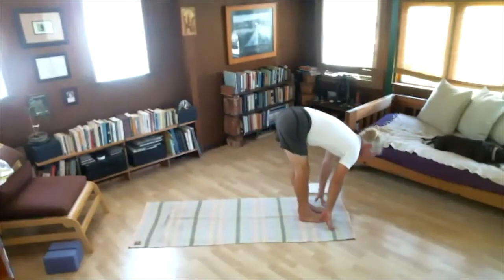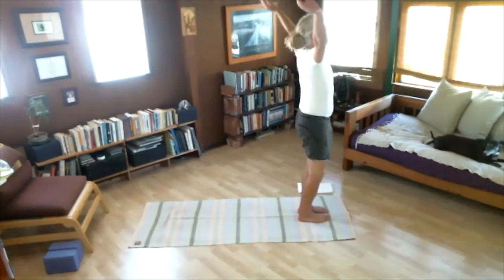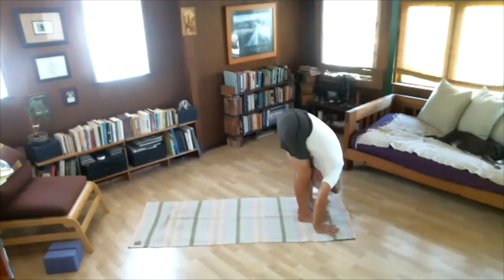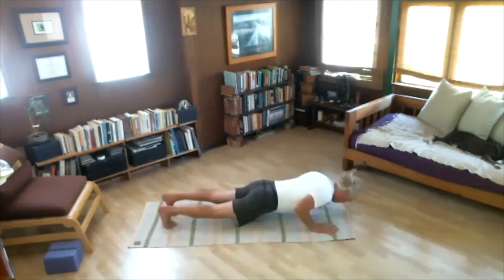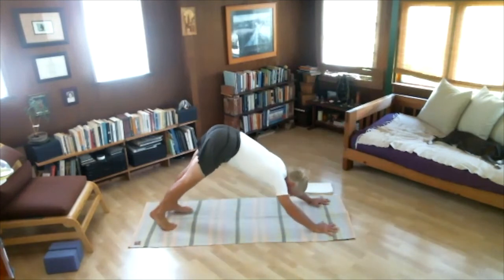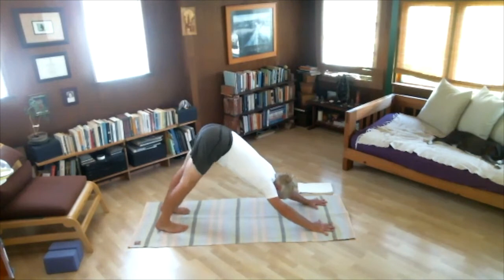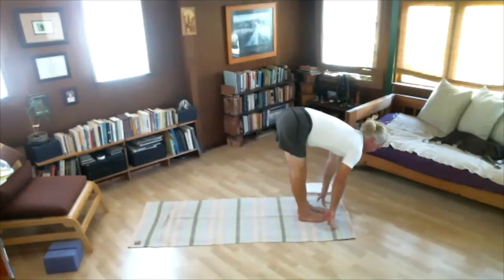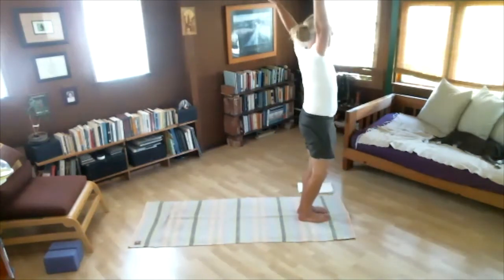One more time. Inhale, arms up. Exhale, Uttanasana — look up. Chaturanga Dandasana. Urdhva Mukha Svanasana. Adho Mukha Svanasana — five breaths, one through five. Let's exhale completely. Jump the feet to the hands. Inhale, look up. Exhale, Uttanasana. Inhale, arms up — Samasthiti. Now the second set.